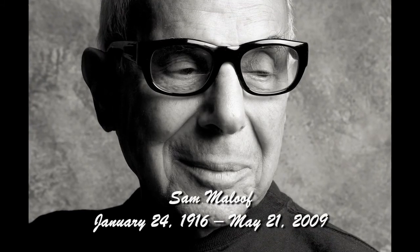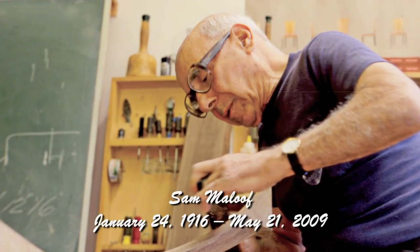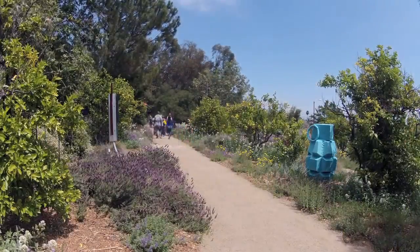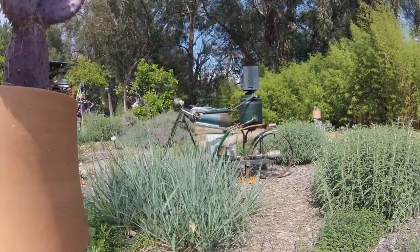This is the centennial year of Sam Maloof's life, so there are a lot of celebratory events going around. The overall response to Sculpture in the Garden from just the layman visitor is fabulous.